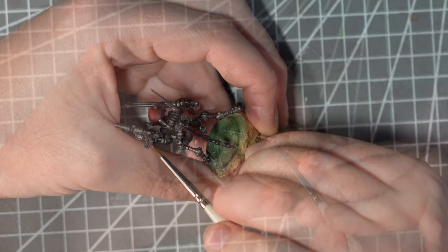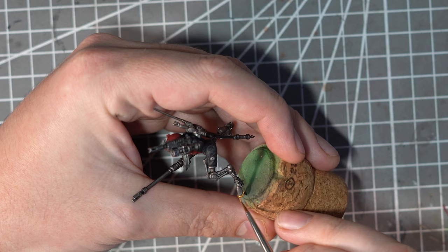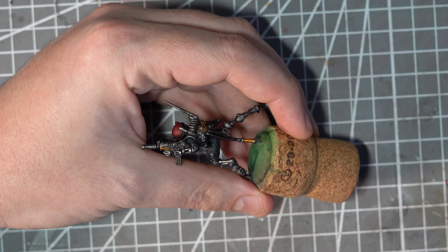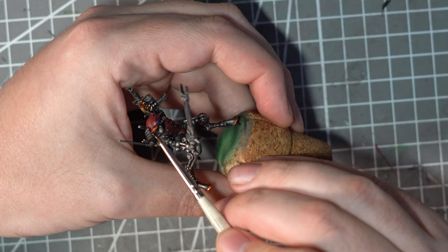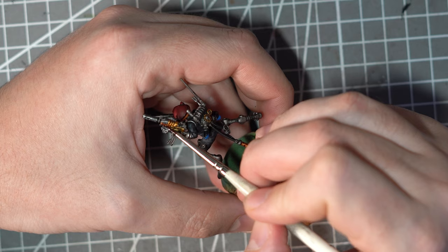For the accent areas on the metallics I wanted a nice brassy colour, but I've often struggled to find a Citadel brass colour that I really like. So instead I'm going to cheat a little and start off with a coat of Retributor Armour. This is a paint that is so bright and saturated in yellow that it definitely isn't a regular go-to paint when it comes to painting grimdark. But when it is combined with a nice wash of Druchii Violet it does give a great brassy gold colour — one of my favourite little combinations.